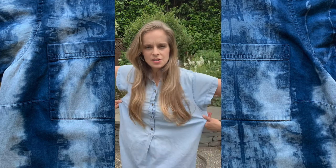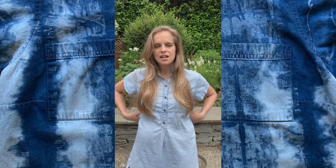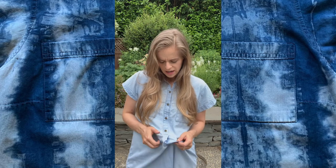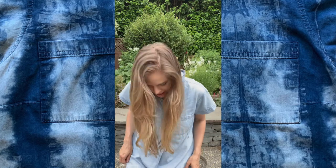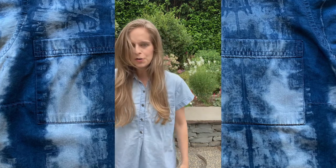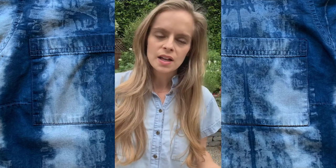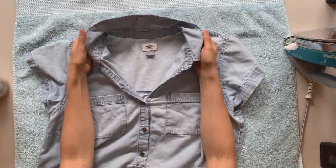Today I'm going to dye this dress. It's made out of a really lightweight denim and it's been washed and worn and loved, and there are a few stains on it. So I'm just going to tie it up, dip it today to give it some new life, kind of upcycle it and get some more use out of it. That's my project for today.